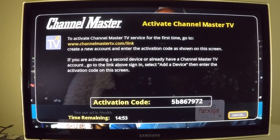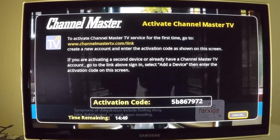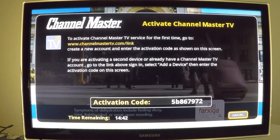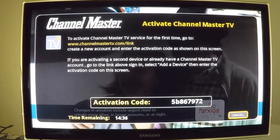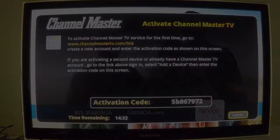You have 15 minutes to write down the activation code, go to your computer, and visit channelmastertv.com to enter the code. After 15 minutes the code expires. If this occurs, just click on Channel Master TV again in the program guide and you'll receive a new code.